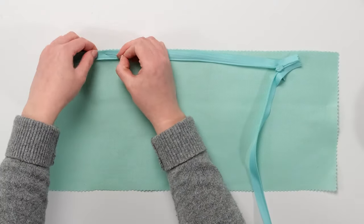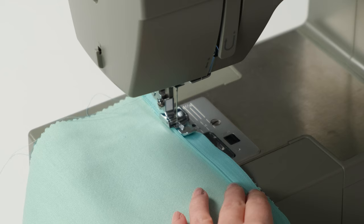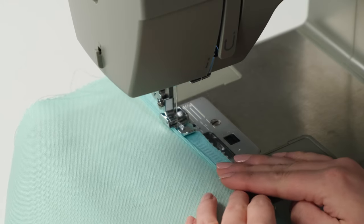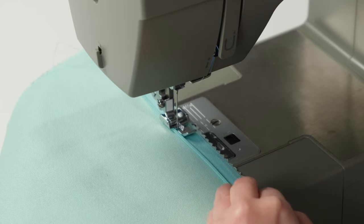Pin the right side of the open zipper to the right side of the fabric. Using the zipper foot, place the right side of the foot against the coil. Move the needle position if needed to sew along the line in the tape that is about an eighth of an inch from the coil. With a straight stitch, sew down the zipper until the foot touches the slider.